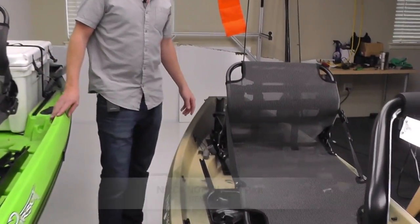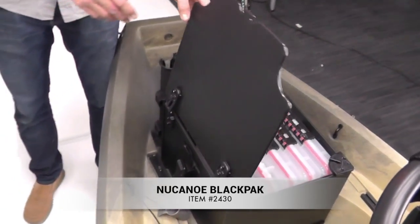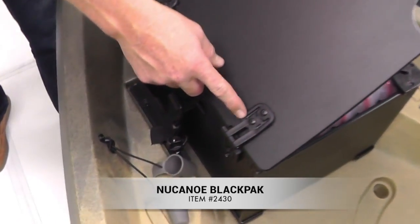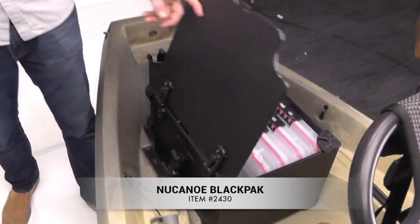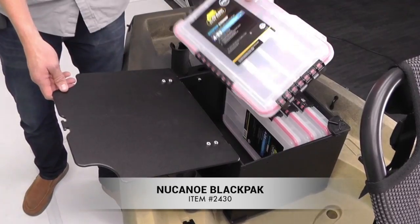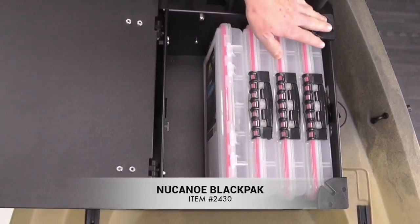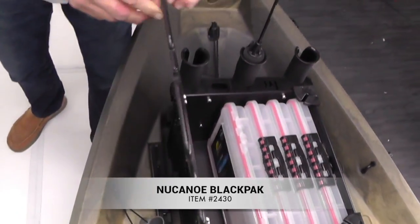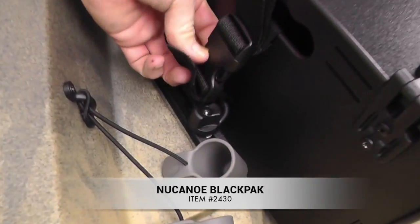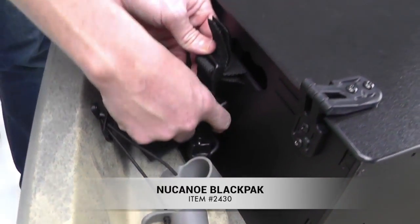Working our way back, we have the new Canoe Black Pack. This was developed in conjunction with Yak Attack using some of our custom parts, most specifically the hinge — so the lid will stay up all by itself and closes real easily. Inside, you have a lot of storage space, up to five of the 3700 series boxes. You have two mounting points on the corners and three rod tubes in the back. This mounts into the track via our modified track straps, so it's really easy to just release the buckle on both sides, lift it out, and away you go.